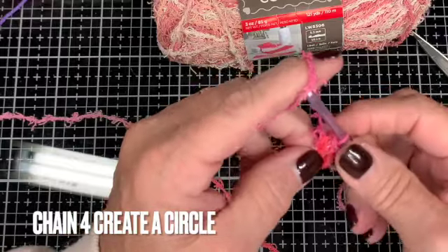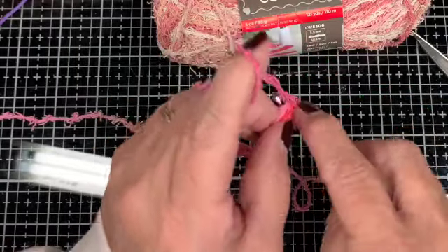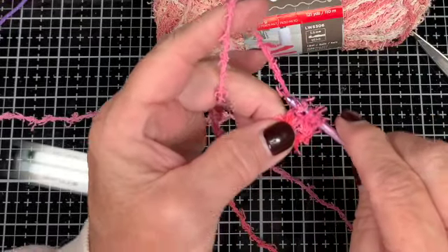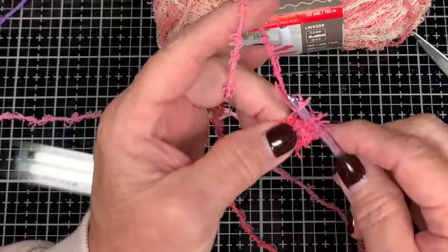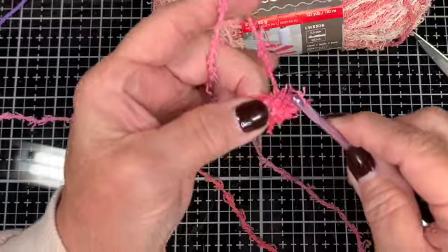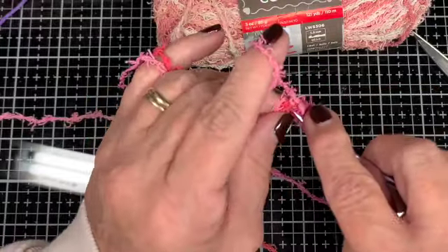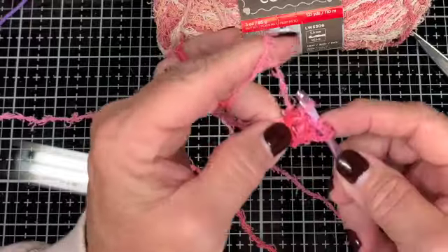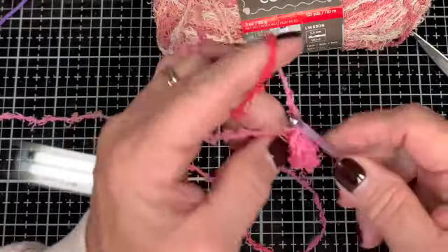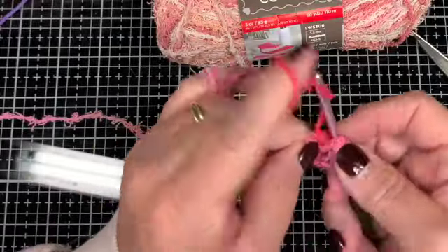Then we're going to do a half double crochet. This can be really tricky with this yarn — you just have to go slow, and if you drop something just go right back. With this scrubby yarn it's really pretty easy; you're not going to see the mistakes if they're tiny.